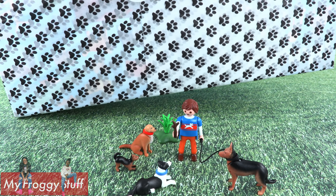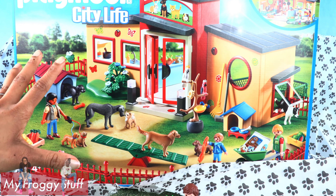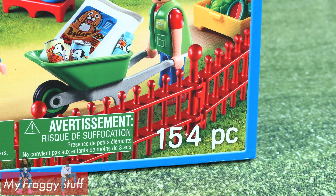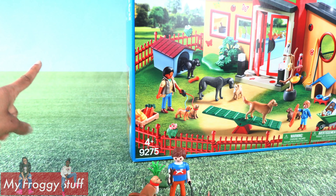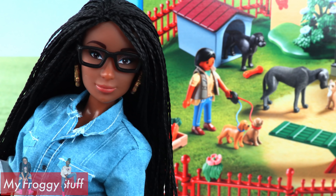To go along with our dog trainer, we have the Tiny Paws Pet Hotel with a suggested retail price of $69.99 with 154 pieces. This is perfect for our little dog trainer, but I am pretty certain a lot of assembly is required. So let's get started.